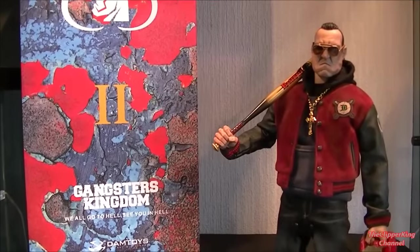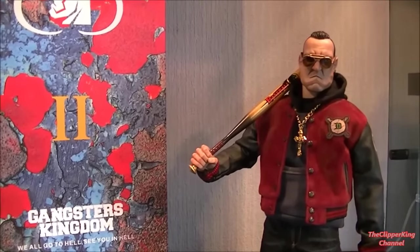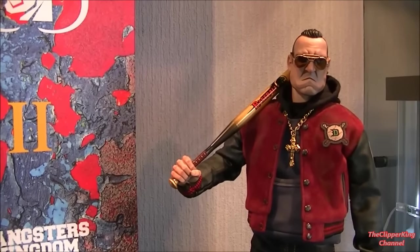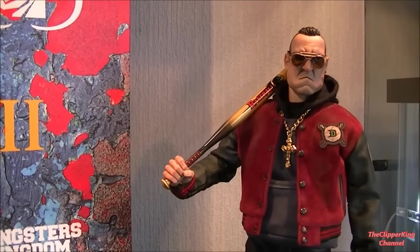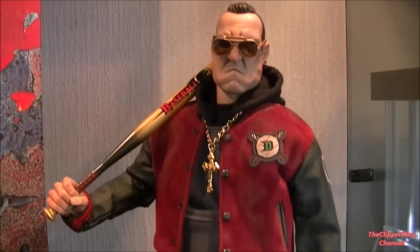What's up brothers, it's Clipper King returning and welcome back to my channel for another new review. As you can see, the figure I'll be reviewing today is the Damtoys Gangsters Kingdom Exclusive Spade 2, also known as Nelson, and some of you guys might know it as the Vinnie Jones one.